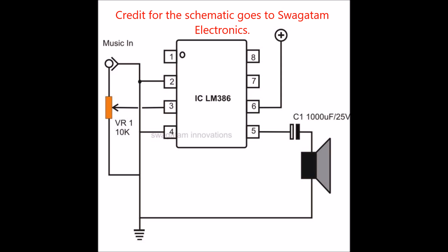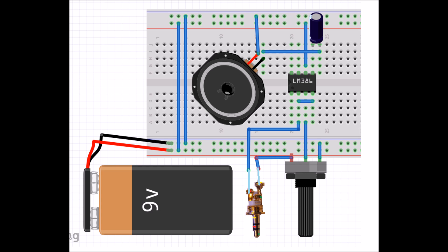The credit for the schematic goes to Swagathom Electronics. Here is a breadboard diagram of the circuit. Follow it to make the circuit.